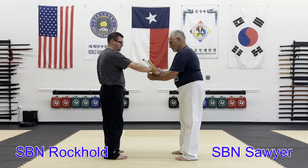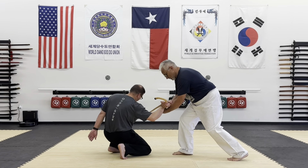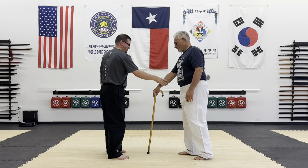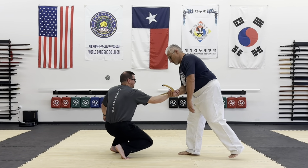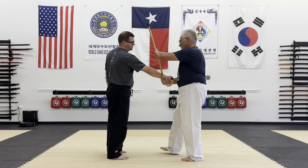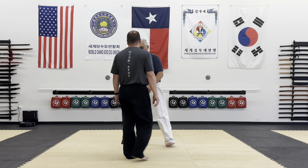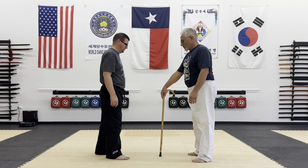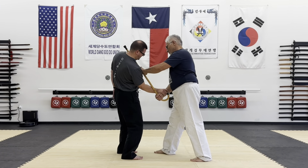The first one is the over-the-top grab — if you go really low you get all the way down there. The second one is up over the top, step, drive, and rotate. One more time for number two: up over the top, step in, and then step through.